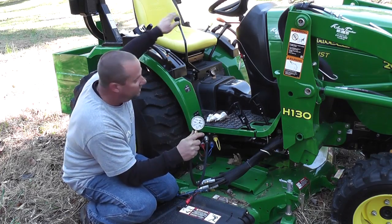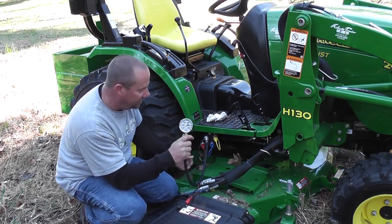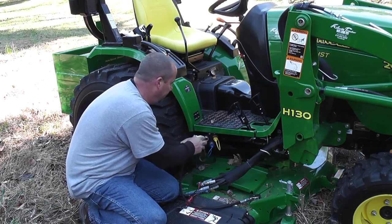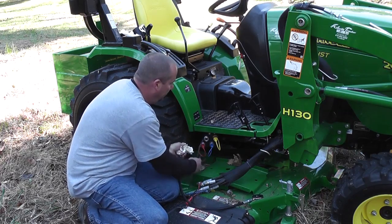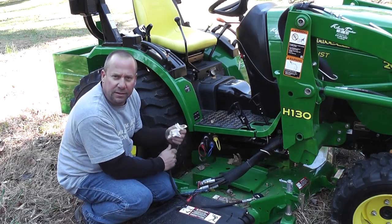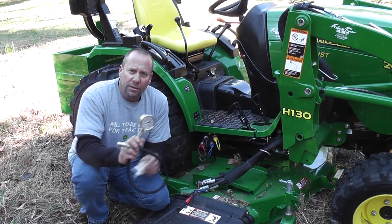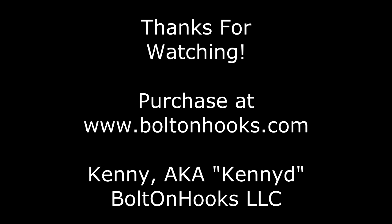We're going to go ahead and disconnect the gauge. Operate the joystick just as you would to remove your loader in all directions. Before you unplug it, have your rag handy to catch the residual fluid and install your cap back on. Or in this case we'll reconnect the loader lines here in a few minutes. Thank you very much for viewing the video on the new hydraulic pressure gauge.